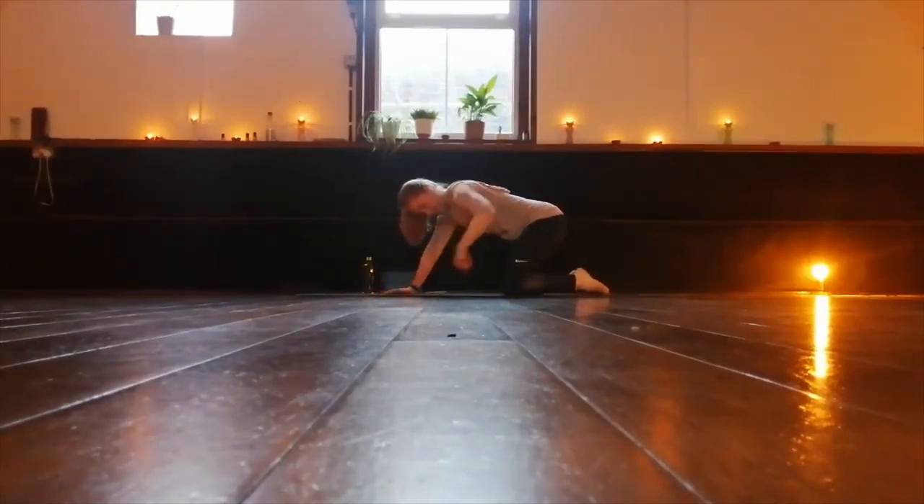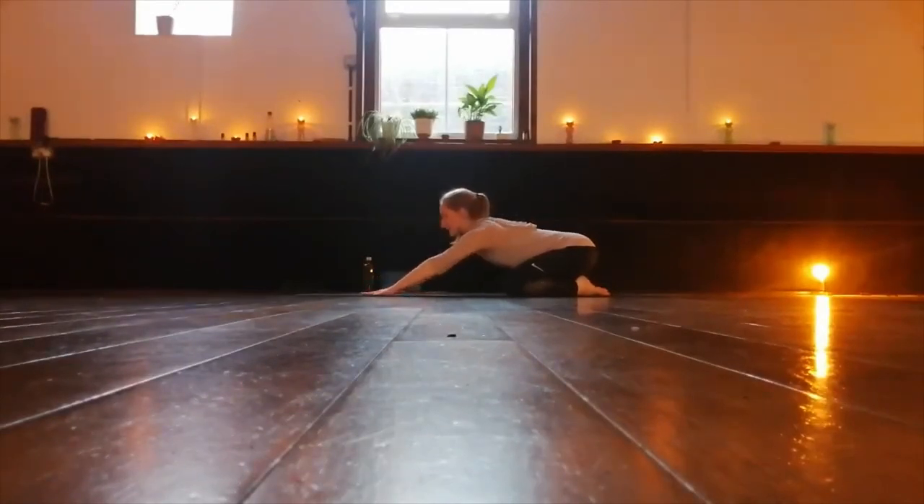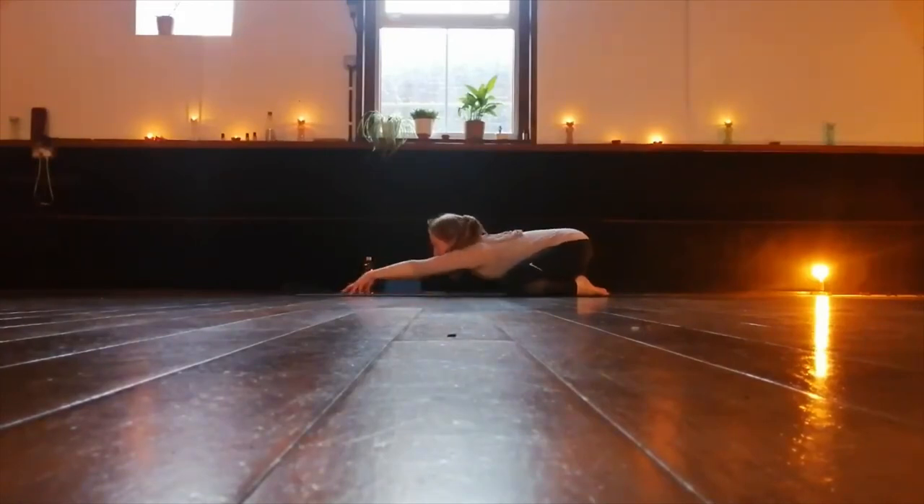Let's rest in child's pose. Sit the hips down to the heels. Reach the arms forward and soften the head and the chest down to the floor. You can use your forearms or your hands here to help you, or you can reach the fingertips as far away as you can. Breathe really deeply into the back.